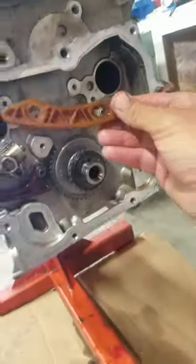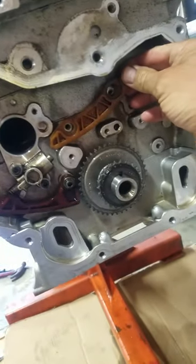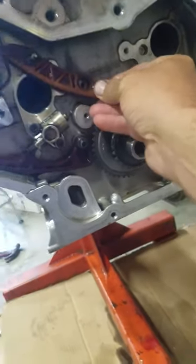This is the guide that comes with — right here, the guide. This guide goes here, but in this short chain conversion it will modify to here. You will rotate it to here.